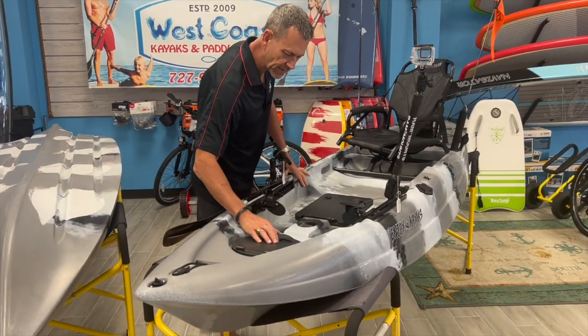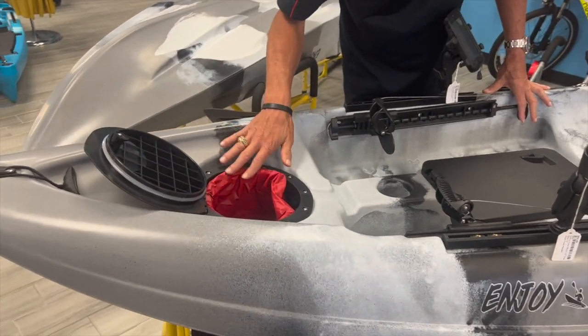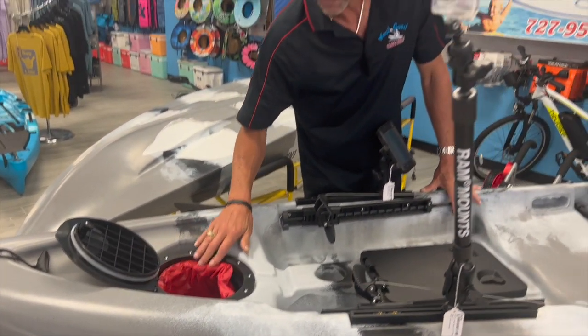The hatches on this, starting at the very front, includes a catch bag, and this has a nice thick nylon, so it's waterproof.